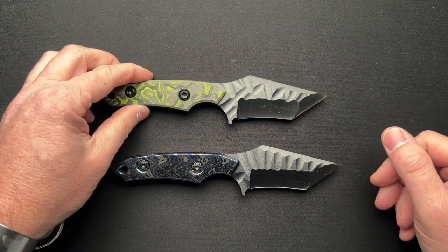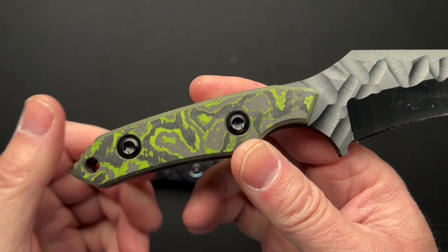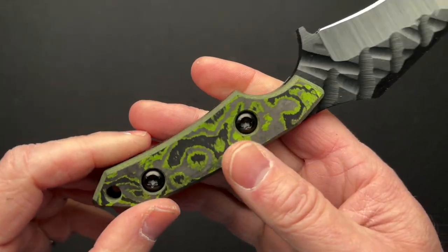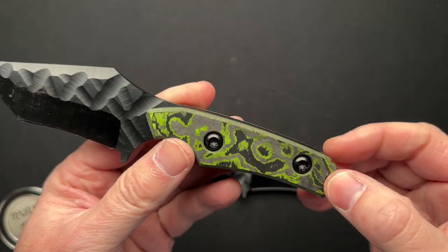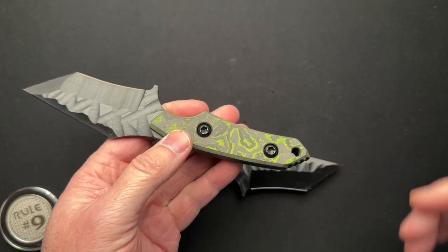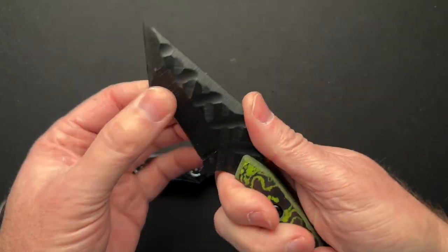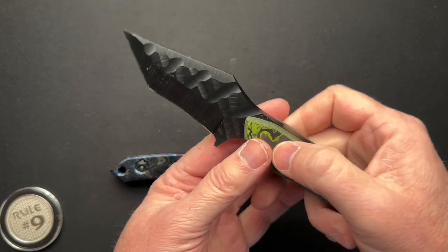This one has the carbon fiber scales. These are a toxic green, I think they call it. I love this scale material and color. I was tempted to buy this knife from Anthony, but what the hell do I need another fixed blade for? I got what seems like a dozen of them already and I never carry them and I never use them, so I don't need one.